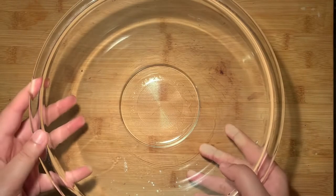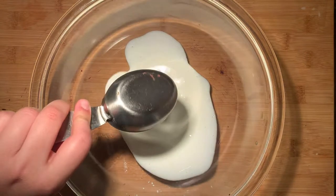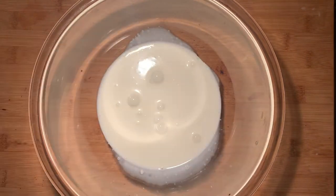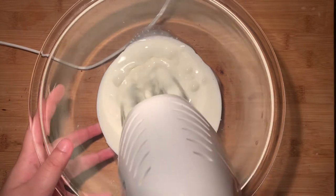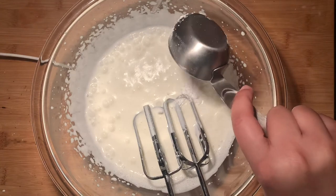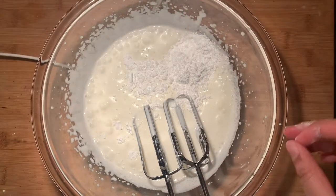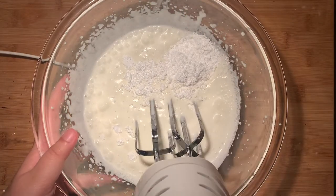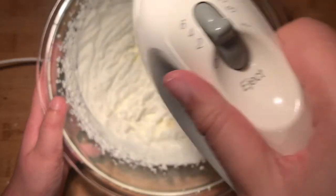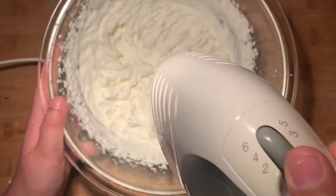While the cake is cooling we can prepare the whipped cream filling. In a large bowl add in the heavy whipping cream and beat this with an electric mixer until bubbly and thick. Then add in the powdered sugar and continue to whip the cream until you've formed stiff peaks. And if you would like, you could totally double up on the cream and have extra filling in your bûche de Noël.